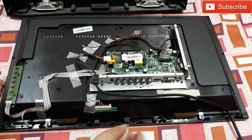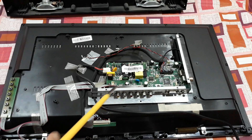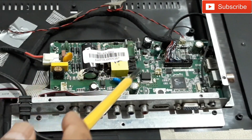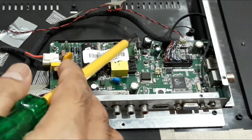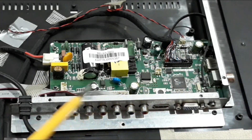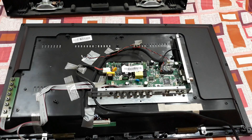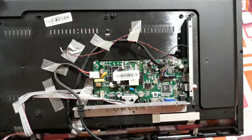That's it. Here you can see this is the main motherboard, and here you can see the AC power supply. This part here is the power supply section, and this is the TV display and all that stuff. Here this is the main processor IC.